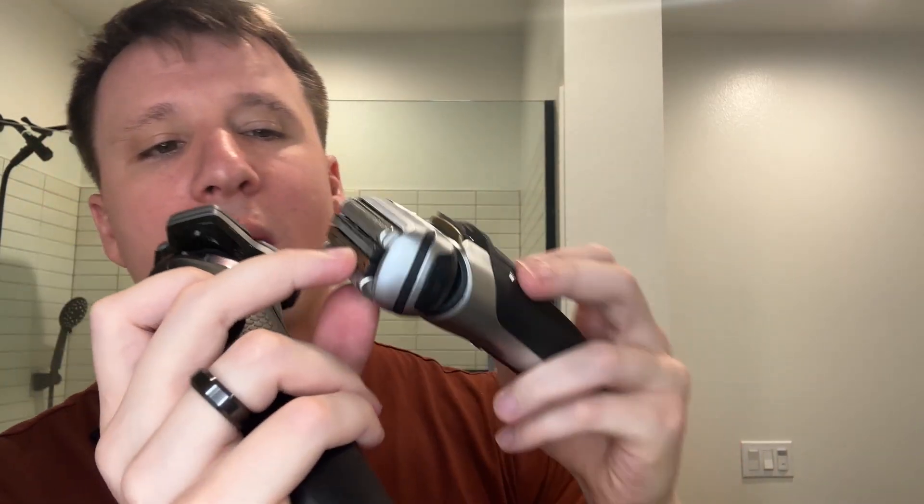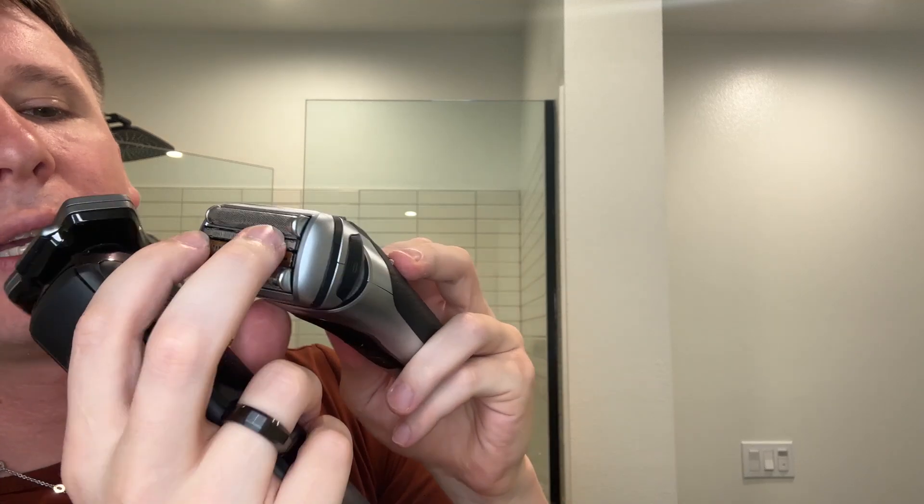The Philips Norelco is a rotary, while this one is four rectangular foil razors and they have two extra blades here to get a closer shave. The power is very strong in the Braun, while the Norelco uses that rotary — it's a little quieter, does a really good job going in surrounding circles and getting a close shave. This one is just going to break down that beard no matter what — one, three, seven days, it doesn't matter. Amazing power.